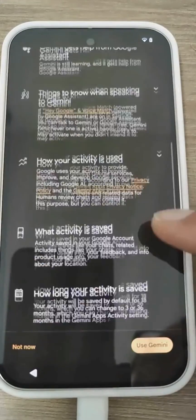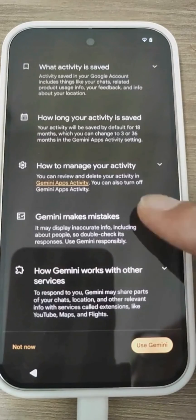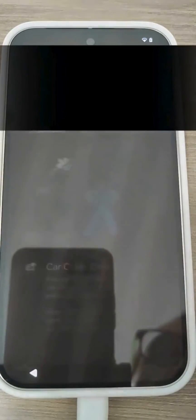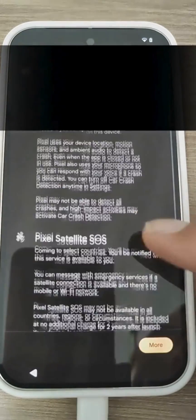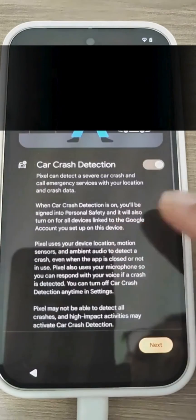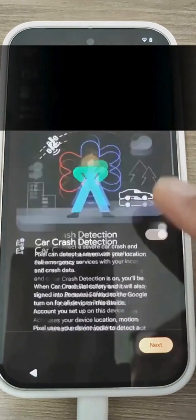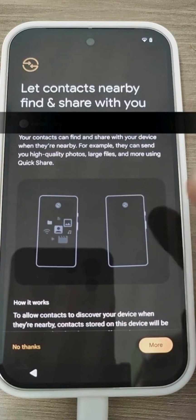Here it gives us information about Gemini and everything it can do — there is a lot of information that I invite you to read. It talks about all the advanced security options, like this one that detects incidents. Check if you want to use them, enable or disable them, and move on.